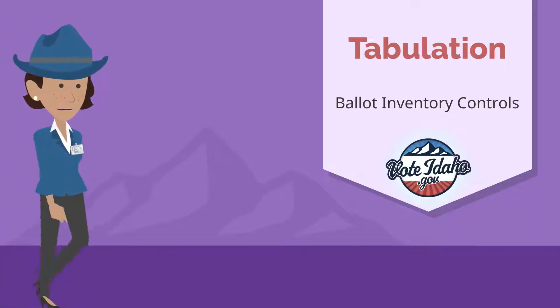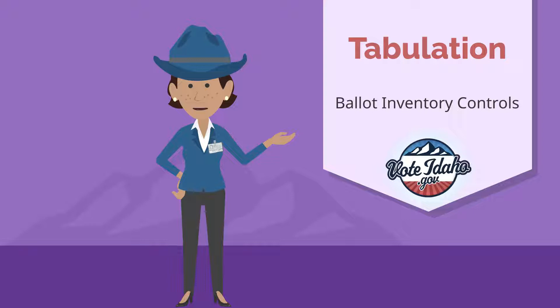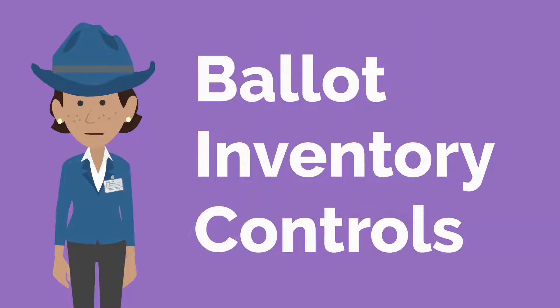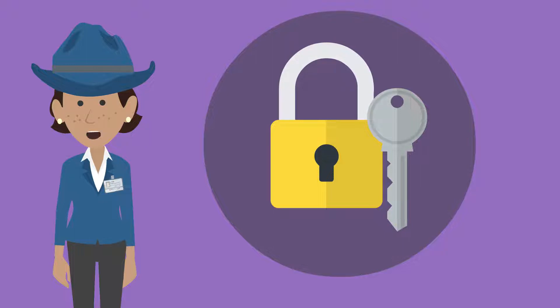Howdy y'all, and welcome back to the first episode in our tabulation series. In this video, we'll look at Ballot Inventory Controls. These aren't knobs that you turn on some special machine. Ballot Inventory Controls are the security measures that make sure only official ballots get counted in an election. They're security measures used before polls open, during the election,